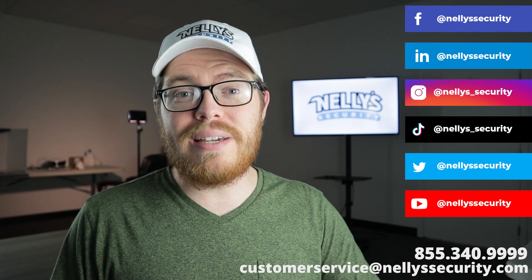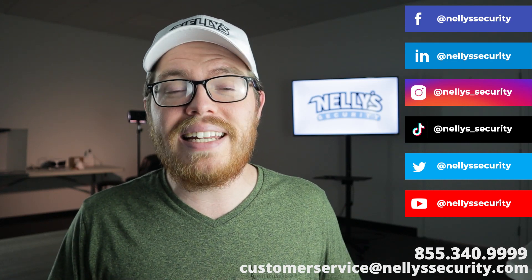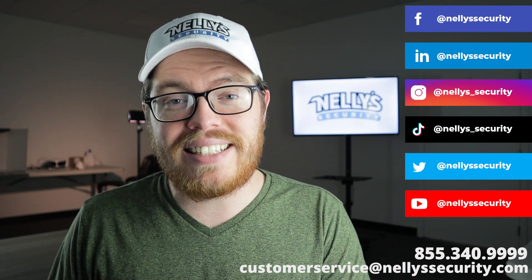If this video was helpful for you, be sure to like it, subscribe to our YouTube channel, and follow us across social media so you never miss another security video. Thank you so much for watching, and I will see you next time.